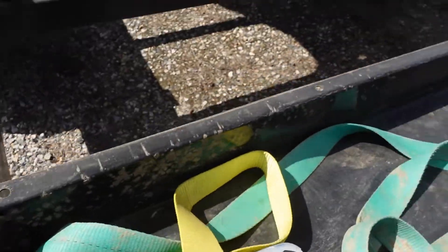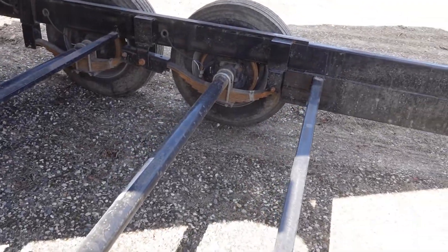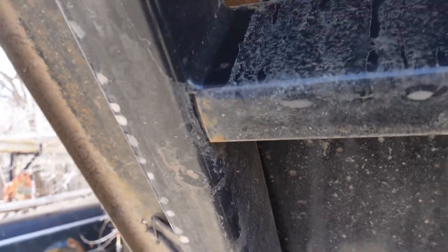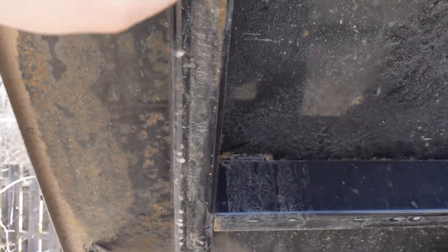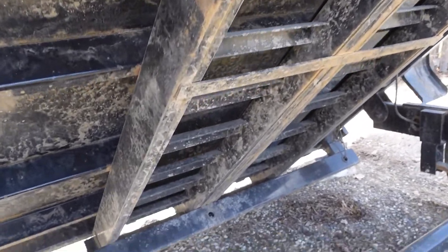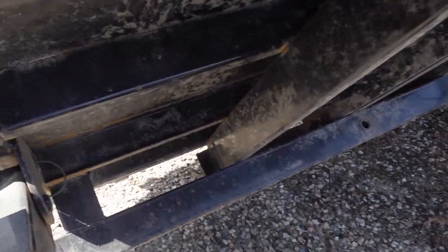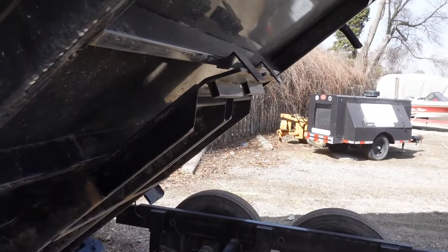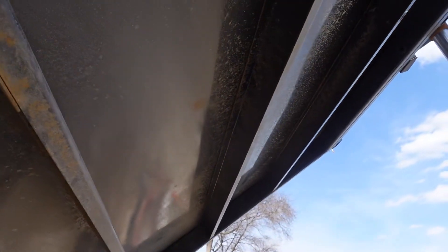It's actually pretty nice under here — nothing really to write home about. Shackles are good, axles look good, a couple of small spots but not too bad. Looking at the bed, there's a little bit of rust where it sits down underneath. I expect the undercoating in that area to not last too long because the tires beat it up a lot. Ramps look good. We've got some surface rust but nothing crazy. Could use a wash again, but nothing too concerning.